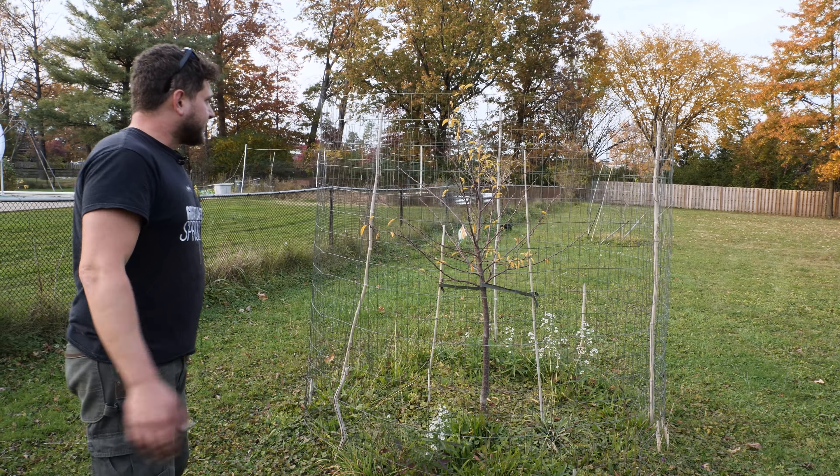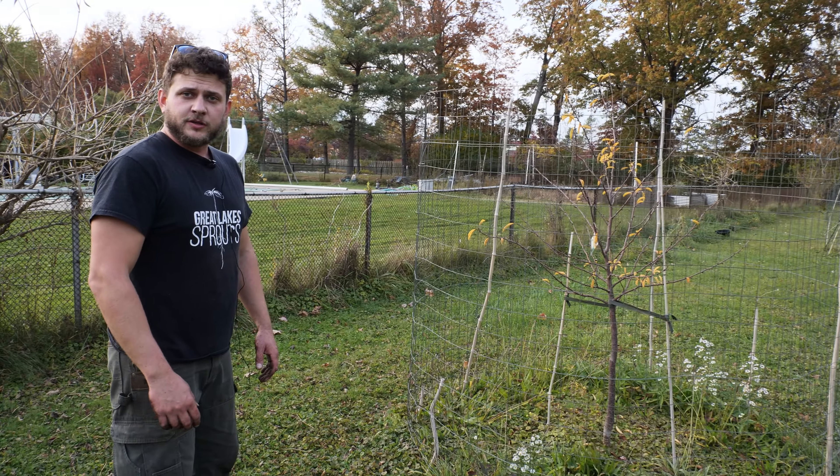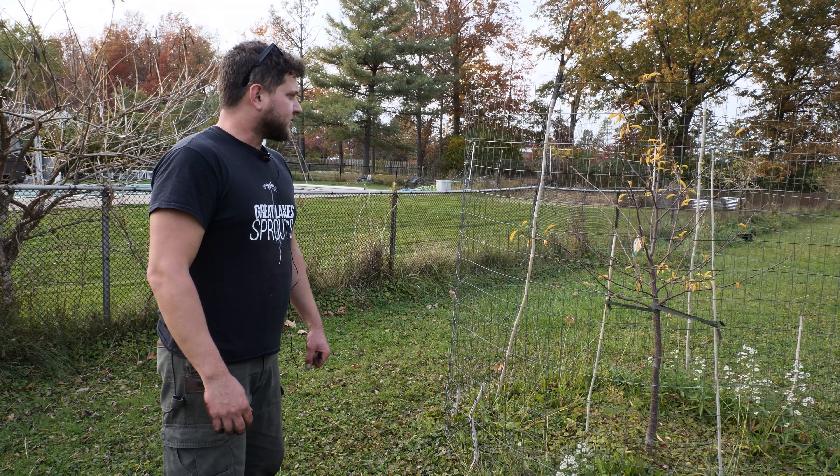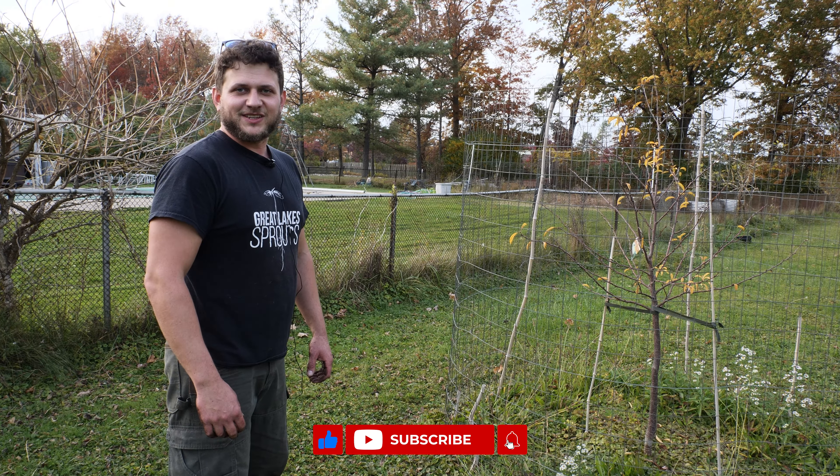But there you have it guys — the most important things that you need to get your trees prepared for the winter time: fruit trees, ornamentals. If you guys have any more questions, comment below. Please don't forget to hit the like and subscribe button. Thanks for watching, bye.